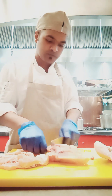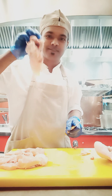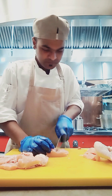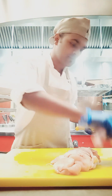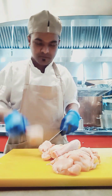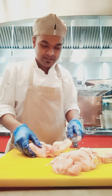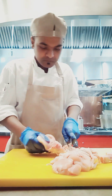This bone I am keeping aside for making chicken stock. The chicken breast I will keep for curry cut. What you can see in front of me is the curry cut — it's a chicken curry cut.